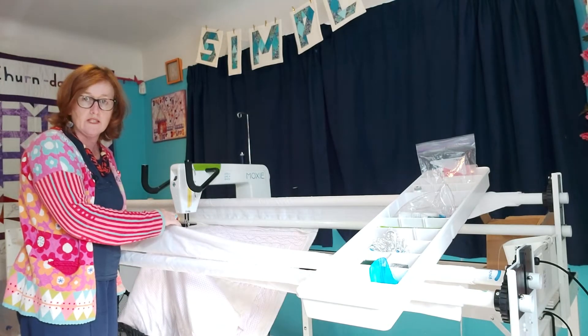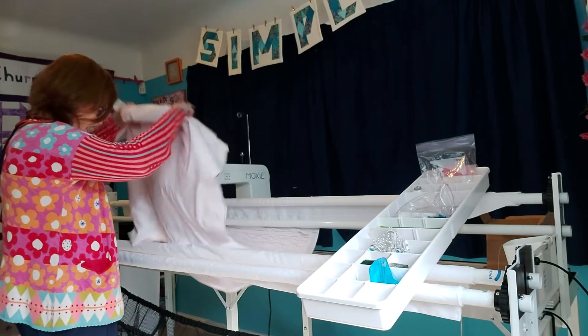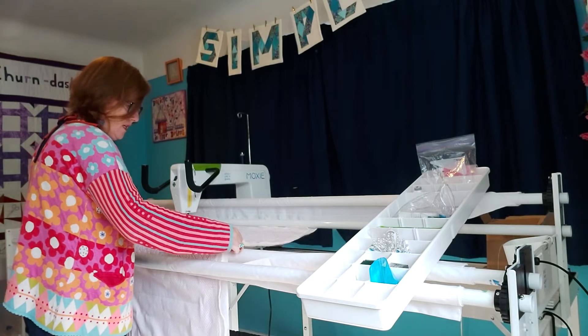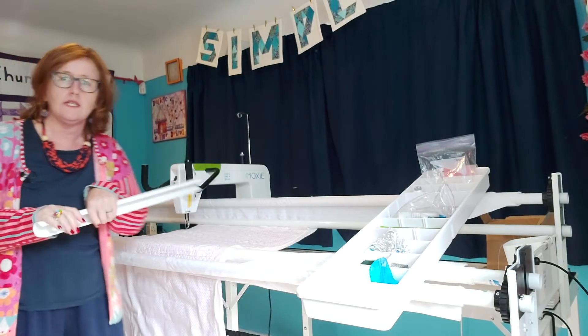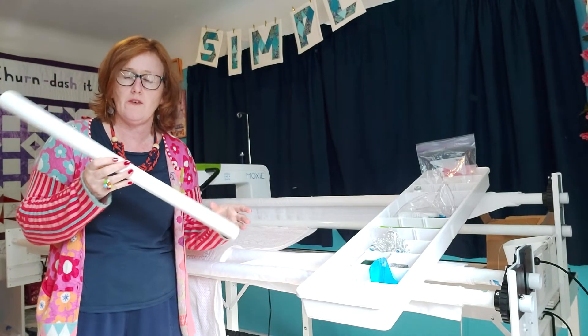That's all very well documented, but that's not what this video is here to show you. This video is here to show you that you do not have to pin your sandwich onto that cloth leader. You don't need to attach your backing to that.